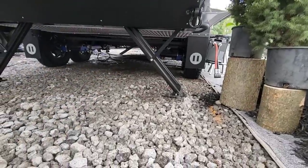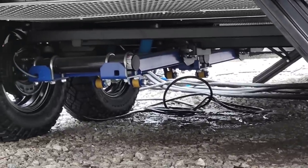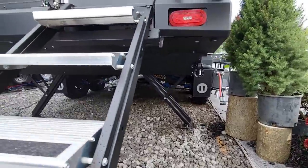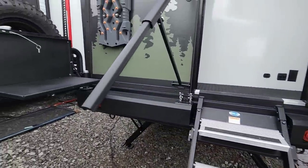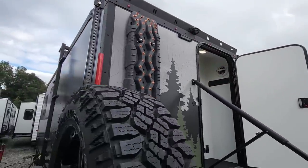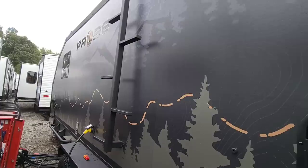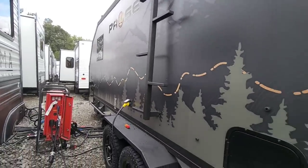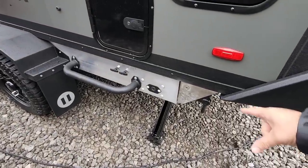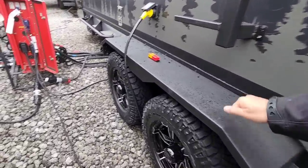Let me zoom in under here so you can see the air suspension. You guys are giving the Australians a run for their money with this thing. There's also a camera in the back and a light. On the last side you've got your ladder to get on top, more lights, another camera, and a window. All windows are dual-paned with an interior shade system and a screen you can pull down. There are shackles on the back so you can pull this thing out of the mud, and 30-amp power as well.